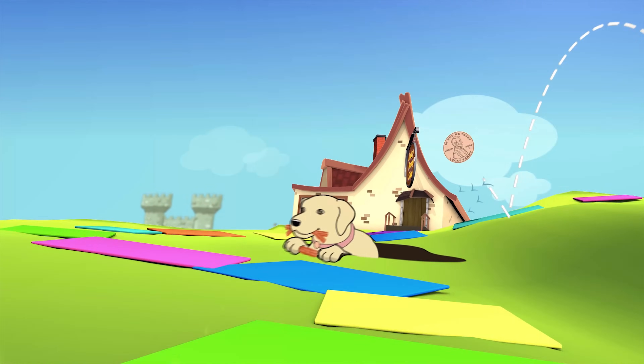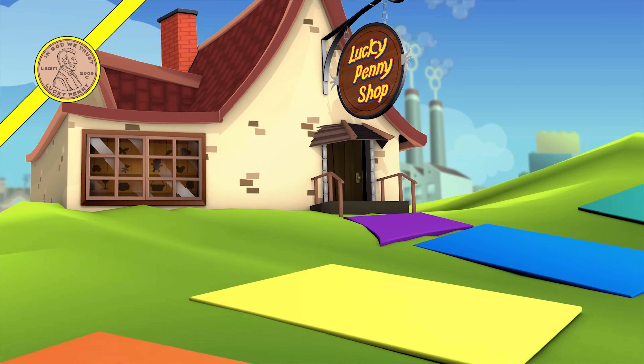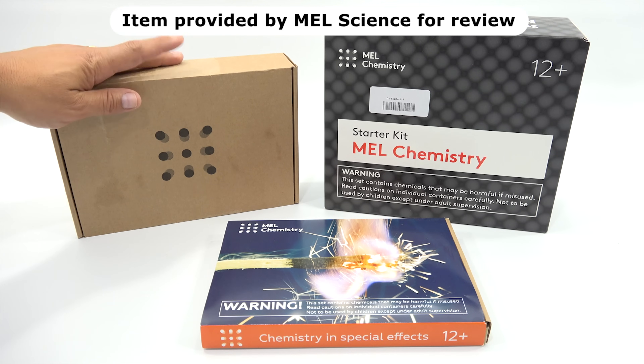You are now watching a Lucky Penny Shop product feature. Item provided by Mel Science for a reveal. Hey, it's Lucky Penny Shop. Super excited to check out another Mel Chemistry Science Experiment for you today. I want to say thanks to them for sending me another month's worth of science experiments.